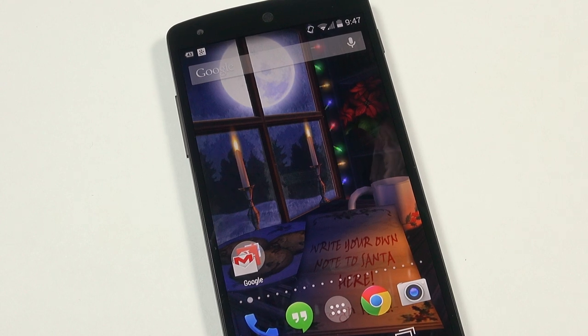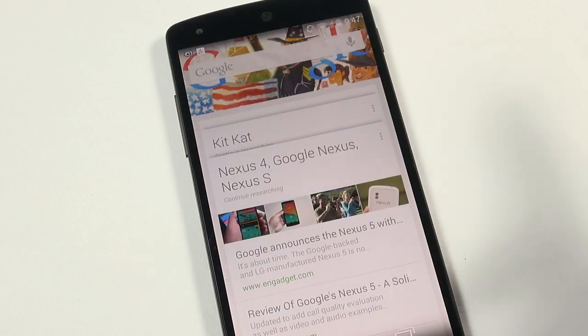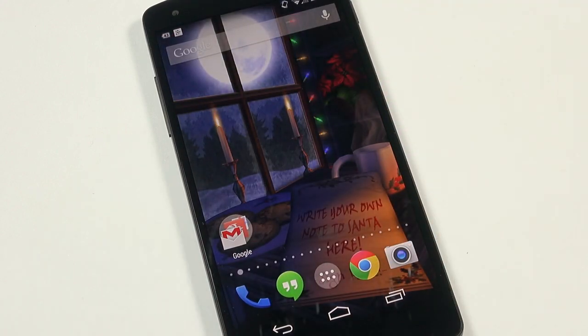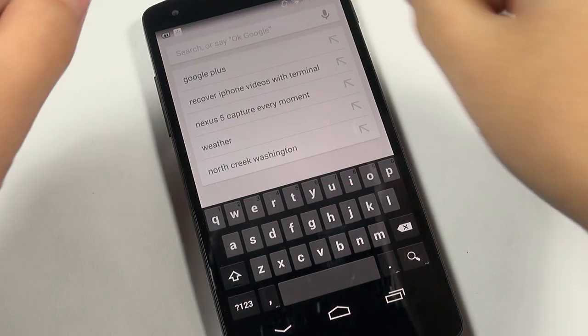Getting into Android 4.4 KitKat, I'm really liking the new Google Now integration. In the past I completely ignored Google Now, but I love how easy it is to access — just pan left from your main screen and you're presented with a fully integrated, tidy Google Now panel. From either the Google Now page or the home screen, all you need to say is 'Okay Google' to activate it. Voice recognition has clearly improved and I can search anything or open apps hands-free.